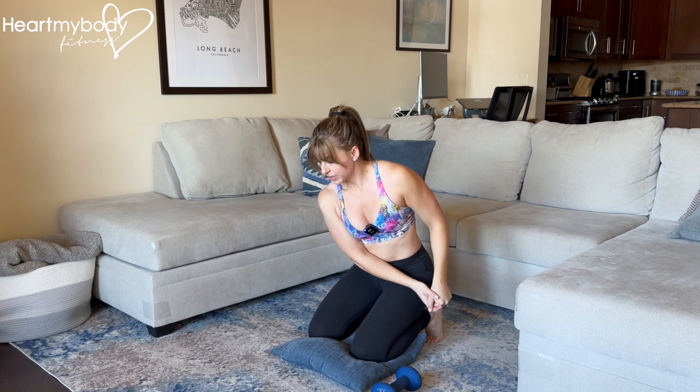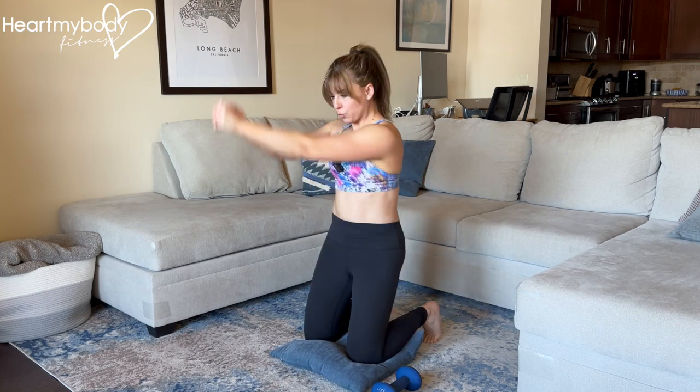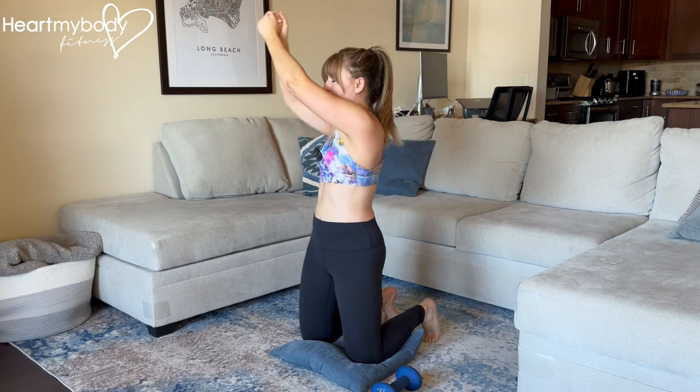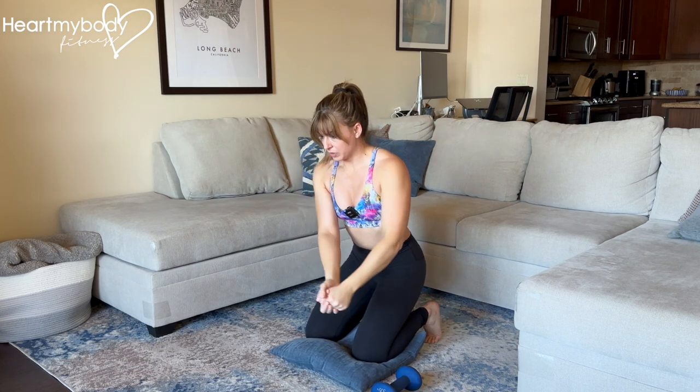I am controlling on the way up. Even if I'm adding some speed, I'm stopping at the top, at the diagonal, nice and strong, not rotating. And I'm lowering down with control.